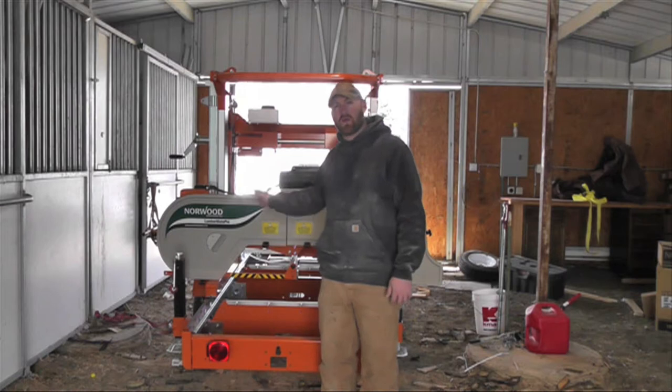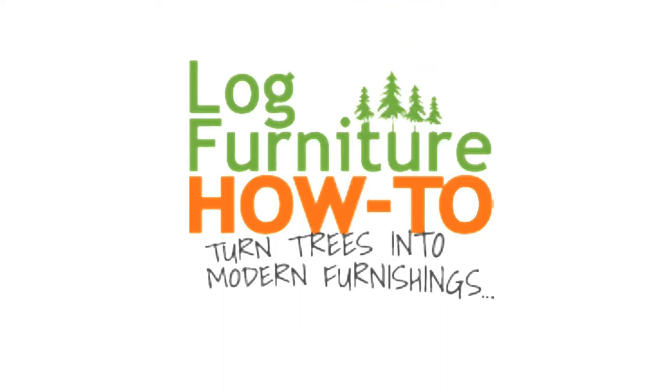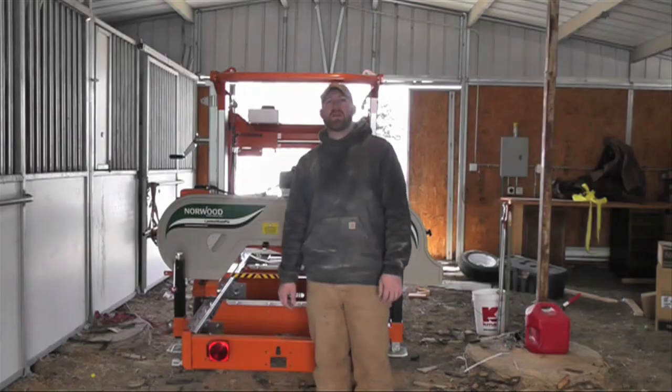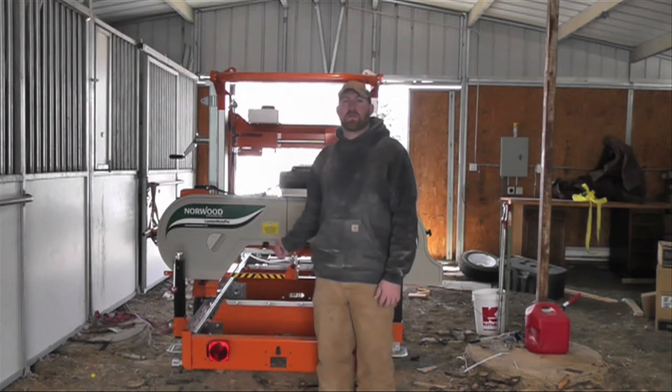This is a mill — a sawmill with a blade that saws logs. Welcome to Log Furniture How To, the most all-inclusive site on the net for log and rustic furniture, fixtures and decor — that's logfurniturehowto.com. Hey everybody, welcome to the San Juan Carpentry YouTube channel. My name is Scott Schiffer and today I'm going to show you how to set up a mill.